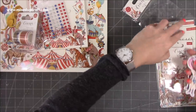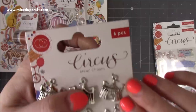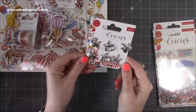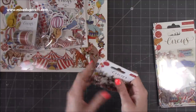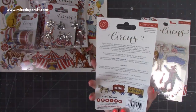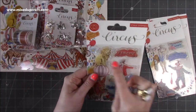Then you get these gorgeous metal embellishments — the front of the circus tent, it says 'circus' on the front. These are great with a little bit of ribbon tied in a bow to finish off your cards and gift tags. You get six in there, lovely quality metal embellishments. Then the stamp sets — they're really really nice. I'll take the plastic off to get rid of the glare. One set is called 'The Greatest Show' and the other is 'Fortune Teller.' This one here is 'The Circus.'